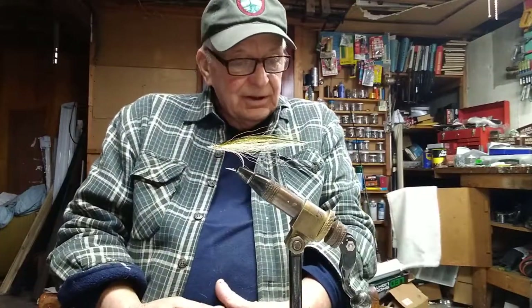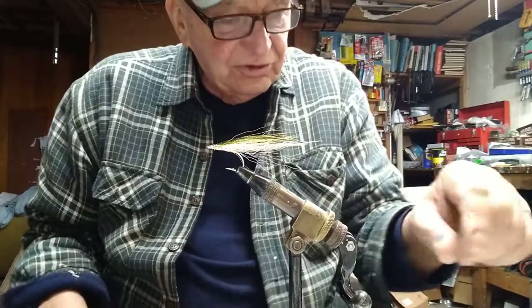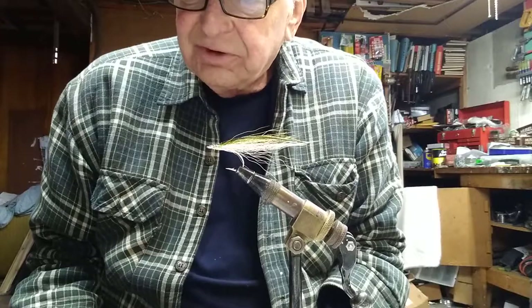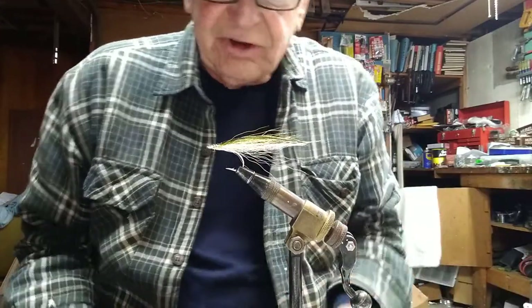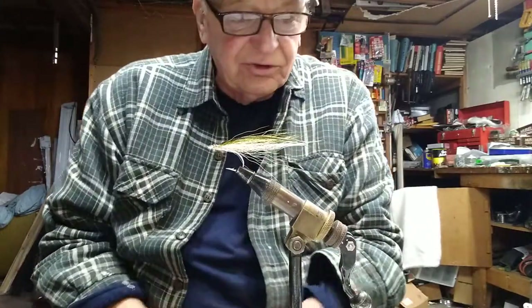Hi, everyone. I'll do this homespun video mainly to see how my lighting setup affects different colors. In the past two videos that I've made, the colors weren't exactly the way I wanted, so I made some adjustments to the lighting to see how it is.